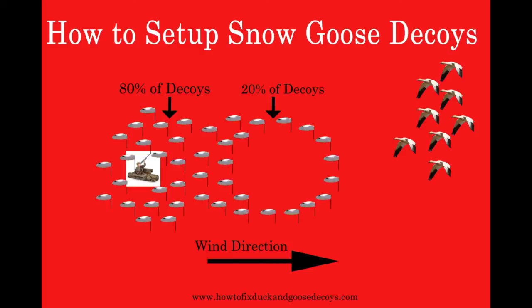Now let's discuss the remaining 20% of the decoys. These decoys make up the other half of the number 8 shape and are further downwind from the blinds. This allows a nice opening for the snow geese to land in and puts the hunters in excellent shooting position.